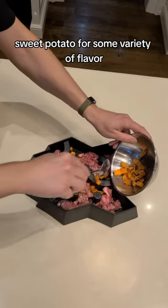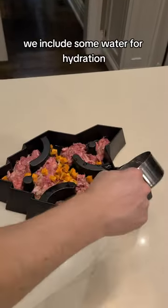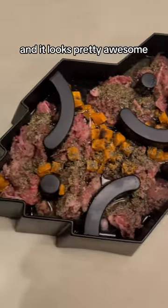Sweet potato for some variety of flavor, fiber, and just some extra vitamins. Most importantly, we include some water for hydration. And then again, for fiber, we add in some crushed hemp seeds. And it looks pretty awesome.